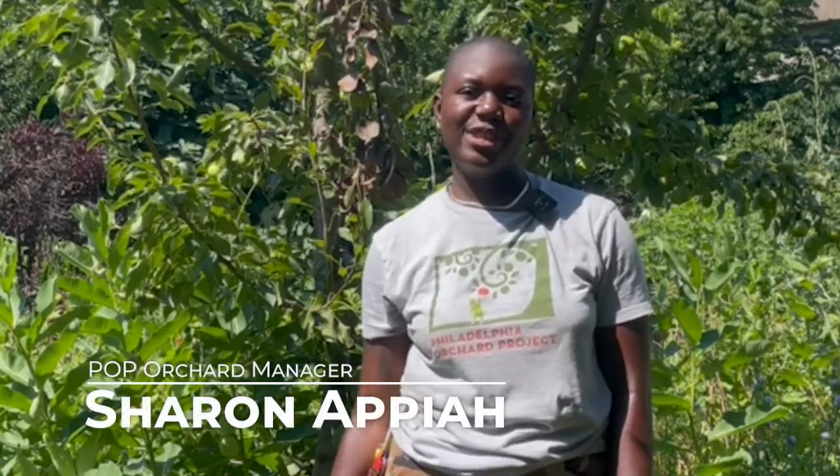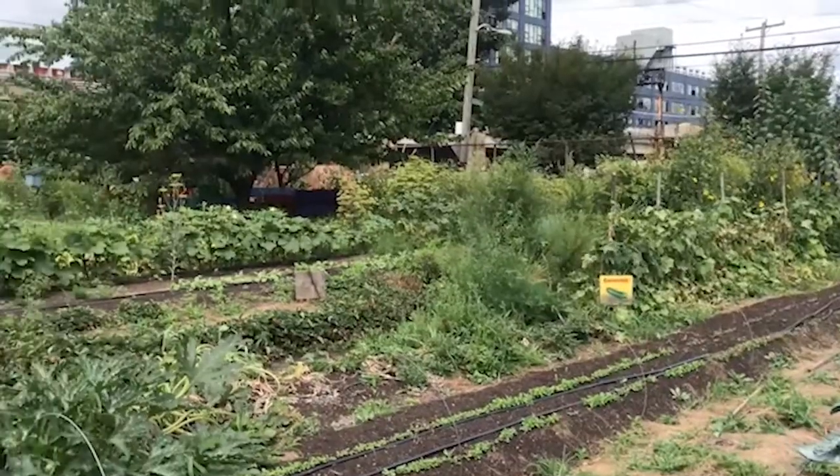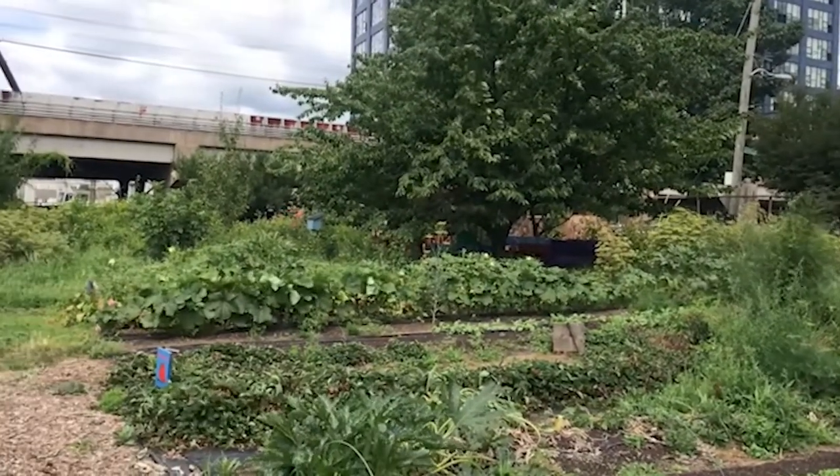Hello, my name is Sharon Opia and I am the orchard manager with the Philadelphia Orchard Project. We are here at FNC Community Farm on 8th and Poplar with a pear tree that's been hit with fire blight.